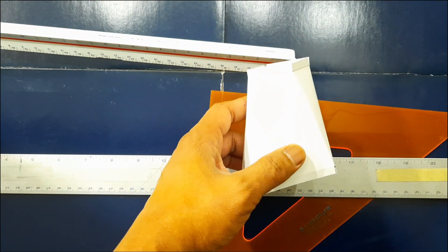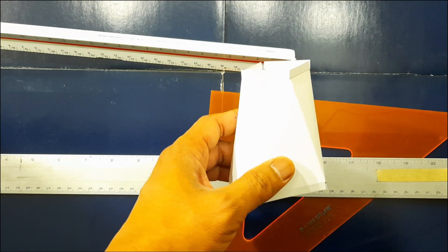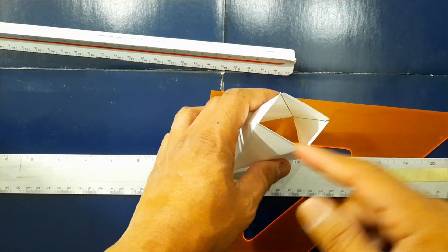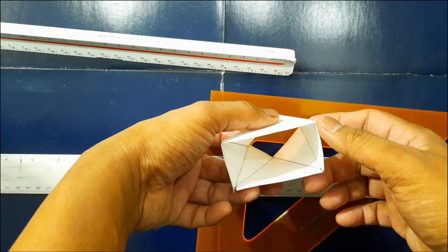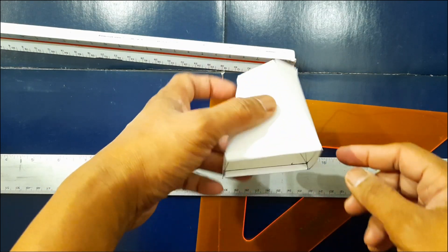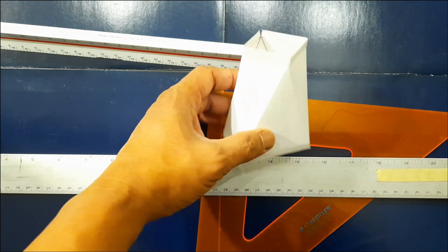Hello guys, today I'm going to show you how to lay out an offset center rectangle that reduces your duct twist. The top has a dimension of one inch by one and a half, and then the bottom has a dimension of two and a half by one and a half.